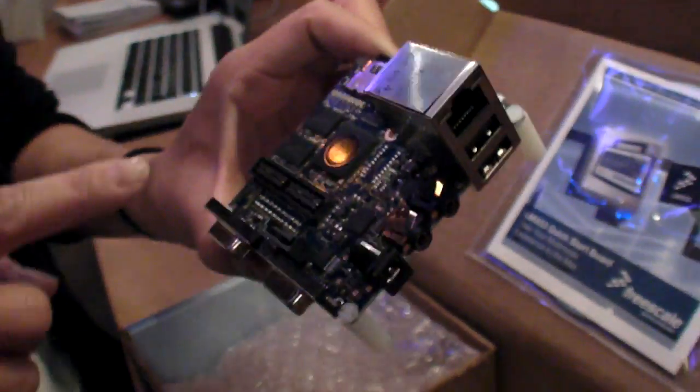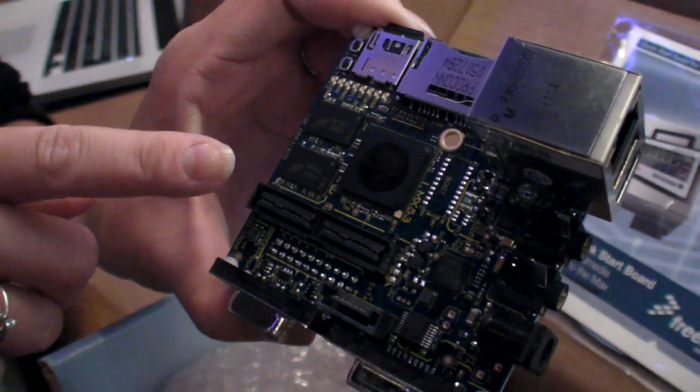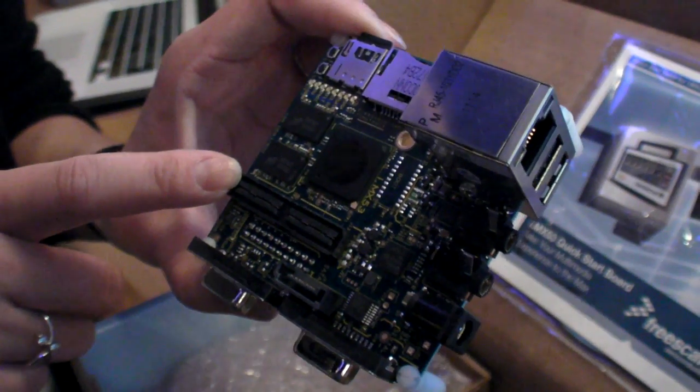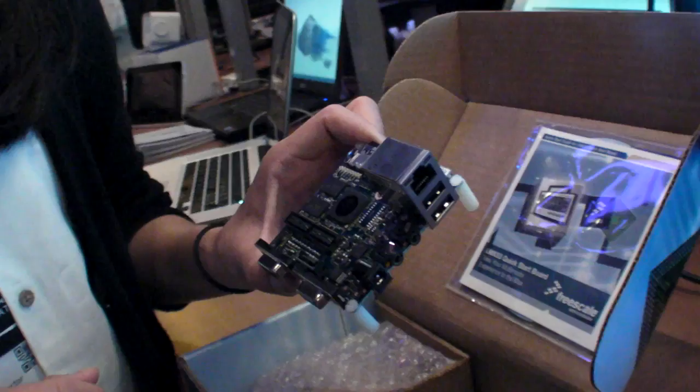So where do you put it on if you add HDMI? You put it on this expansion port right here. You can put the HDMI module in here or you can put the parallel LCD with the touchscreen controller on it. So you can have either just an HDMI out or a touchscreen, like a tablet kind of feature set.